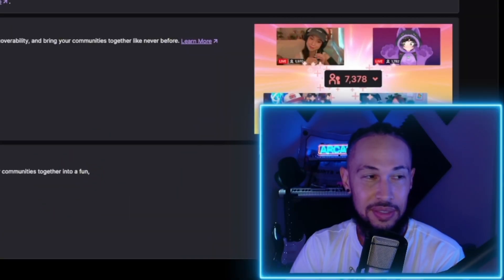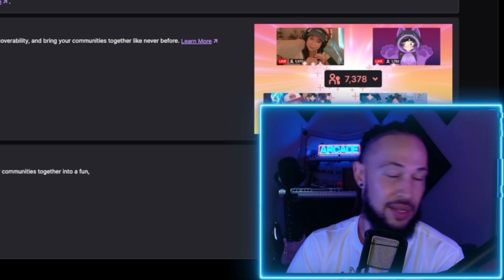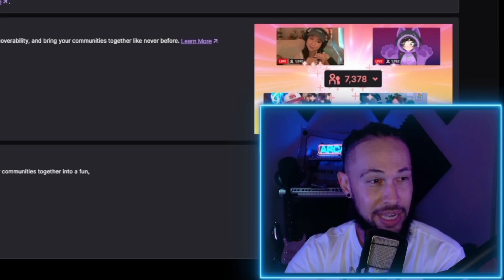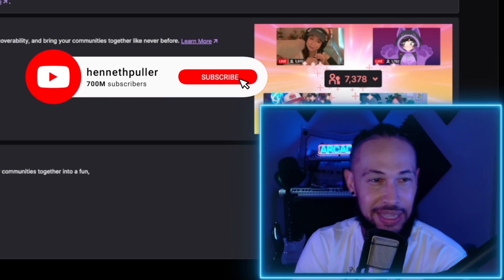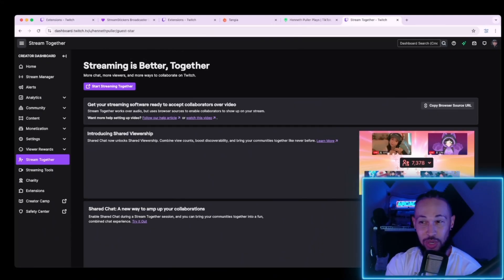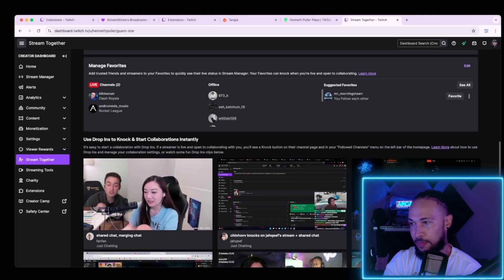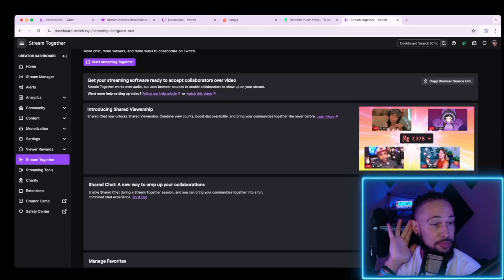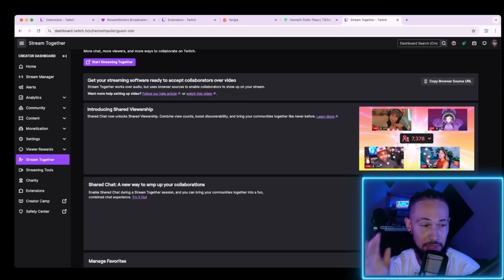Be loyal to your streamers and your viewers. Now, do keep in mind that streaming together does not count towards your viewer count. If you're trying to gain followers, it doesn't count towards your continuous viewers, so keep that in mind. So if you're trying to get an affiliate, I thought it was going to help me, but when I started reading, it doesn't.